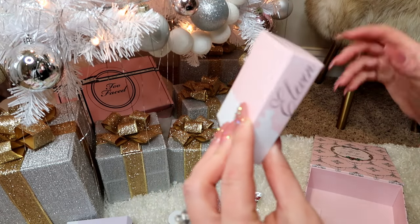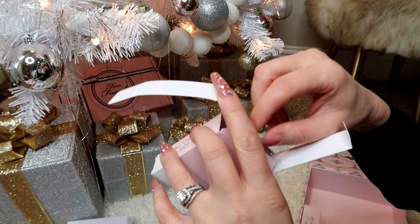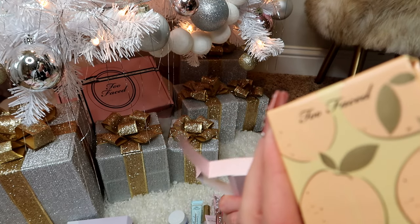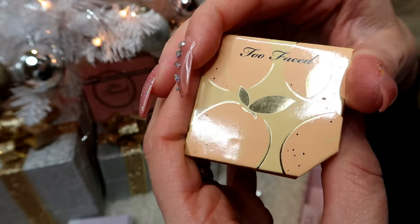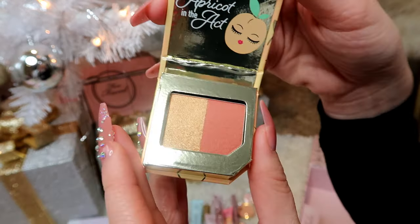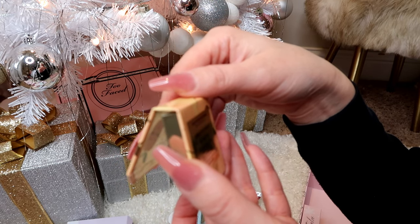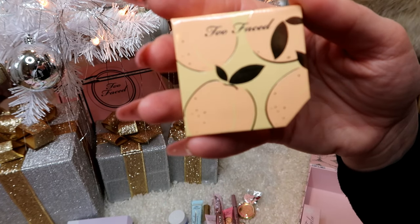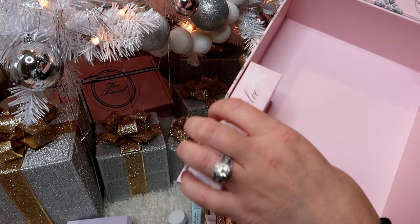Box number eleven — this is the Fruit Cocktail Blush Duo. It's a cute little blush and I'll probably use that today too. I think this is scented — everything smells so good. I love how all their products are scented. And for the final box, box twelve!